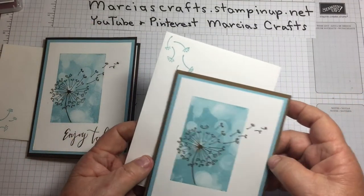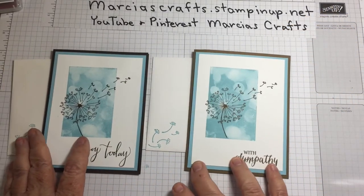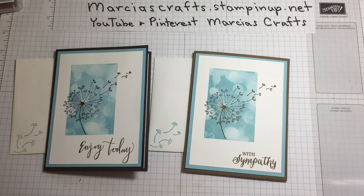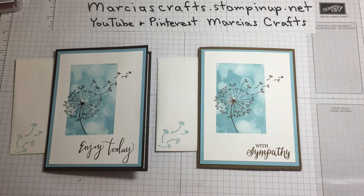Here's our first card. I do like this for a sympathy card, but fortunately I don't need too many of those these days. Thank you for stopping by. If you would like to purchase any of these products, they are available at marshascrafts.stampinup.net. We also have a YouTube channel and a Pinterest channel. If you'd like to give us a thumbs up or subscribe, that would be great. Have a great day and hope to see you next Tuesday. Bye-bye.